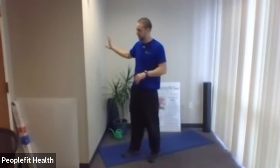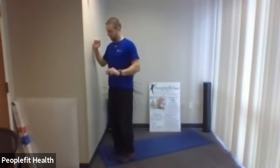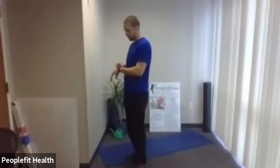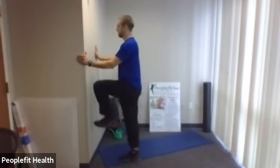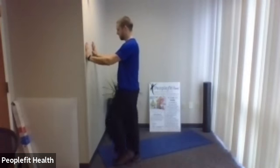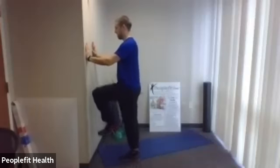Next one — if you want to hold onto something for balance you can, but you don't need to. Make sure if you're kicking you're not tilting a lot or leaning back — stand up tall, hold your core tight. Same idea: kick out and then go high knee up. In five, four, three, two, one — go ahead.